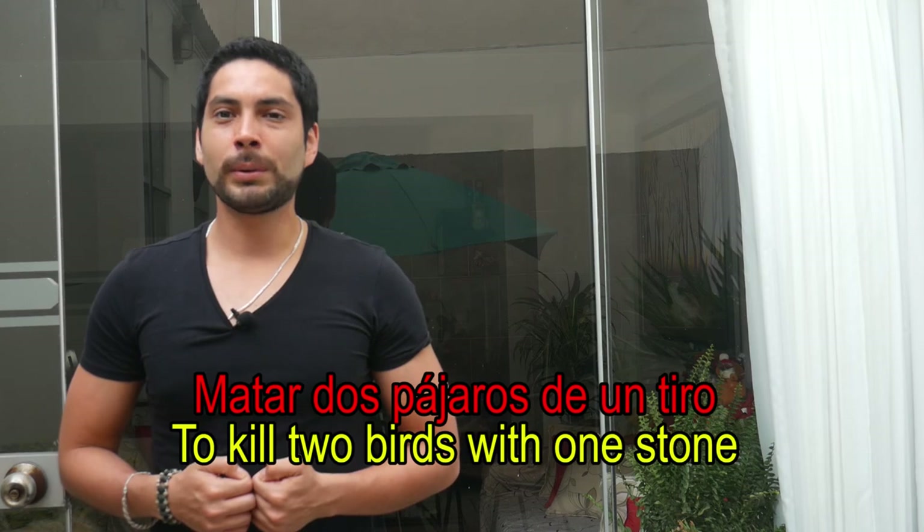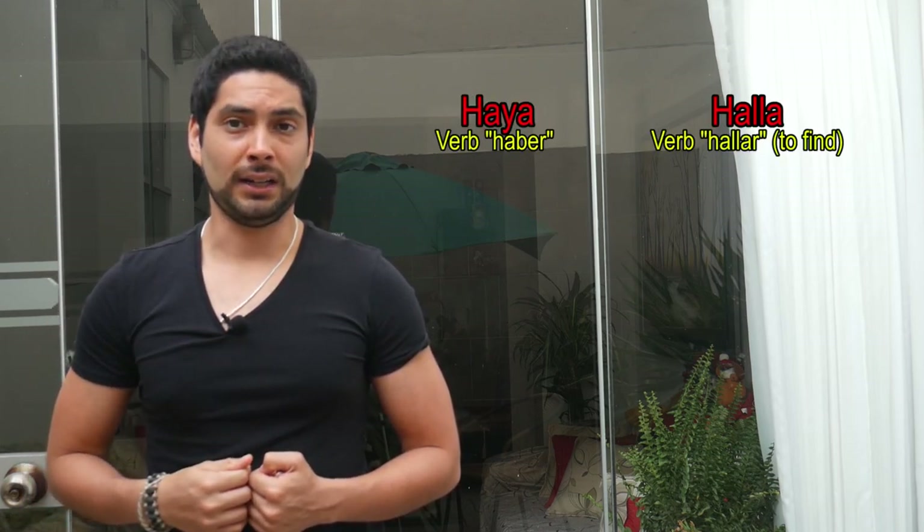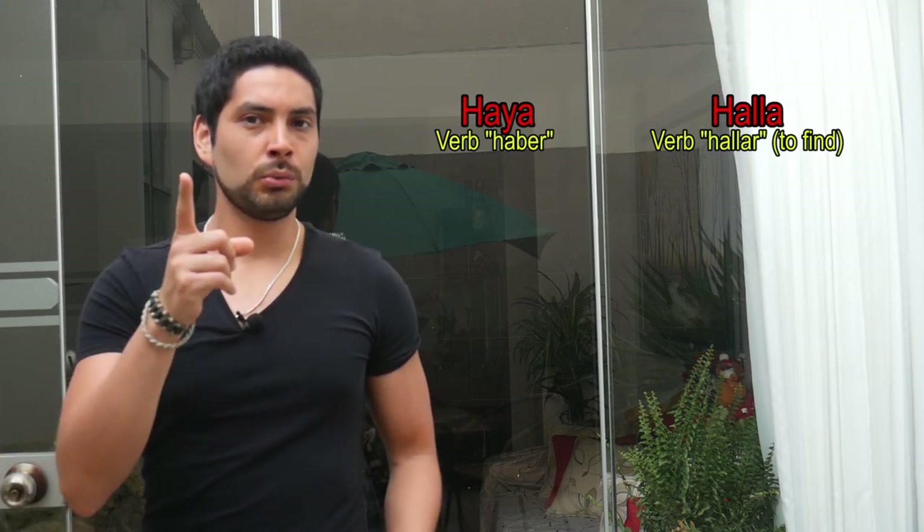Y para matar dos pájaros de un tiro — it's an expression we use when we achieve two things with one single action, really similar to the English expression 'to kill two birds with one stone.' So in Spanish, we kill them with a gun instead of a stone? How sadistic we are! To kill two birds with one stone, we will also practice the pronunciation of the digraph 'doble L.' Do you remember about the digraph? If not, you can watch it on the link up there. As you're probably guessing, this digraph sounds exactly the same as the letter Y, and yes, it also sounds similar to the Y in English. That's why many people make orthography mistakes with this sound — like the typical 'haya' from the verb 'haber' versus 'halla' from the verb 'hallar.' But that's something we will see in another video.